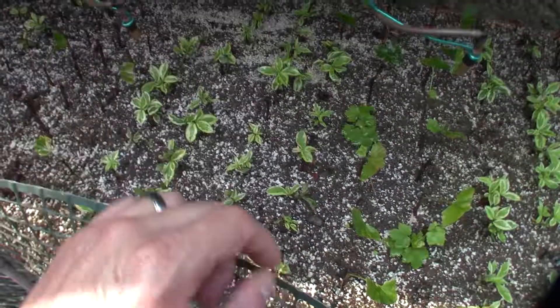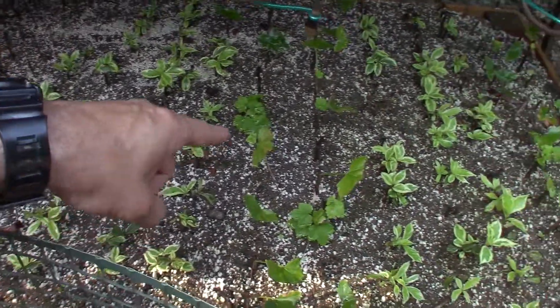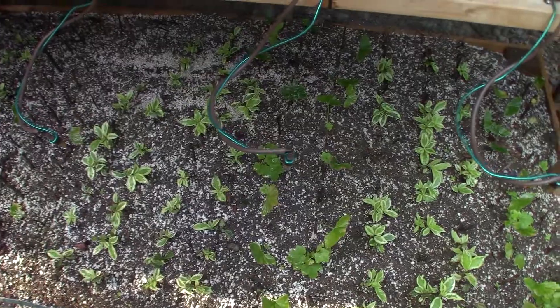Over here we've got the Take Root, a dry rooting hormone. You can see both the variegated Wagala and the currants had a lot of survivors in there, and that actually propagated into new plants.